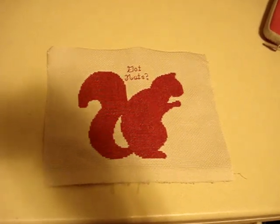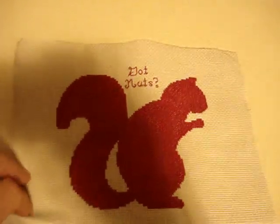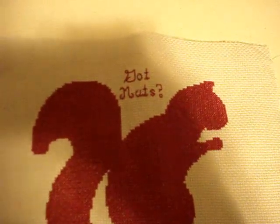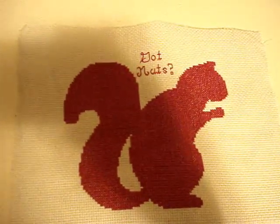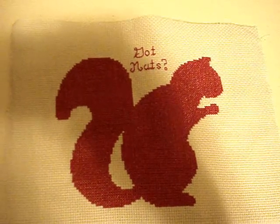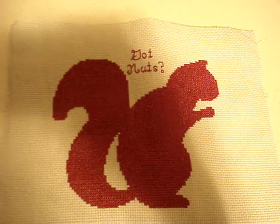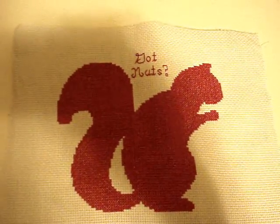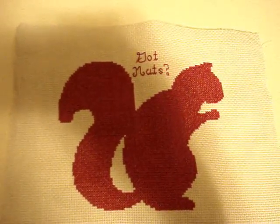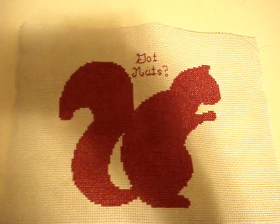Here is the finished project of the squirrel silhouette — I added 'Got Nuts?' to the pattern. The original pattern is in black; this one is in DMC number 816 garnet. On my Etsy shop I give both patterns — one has 'Got Nuts?' and one does not.